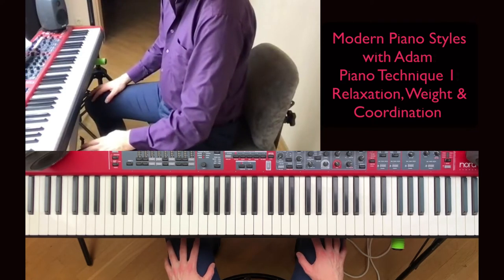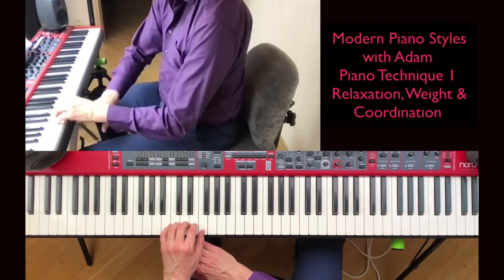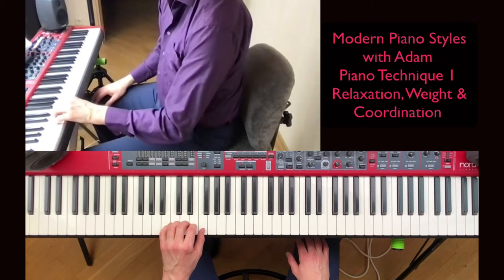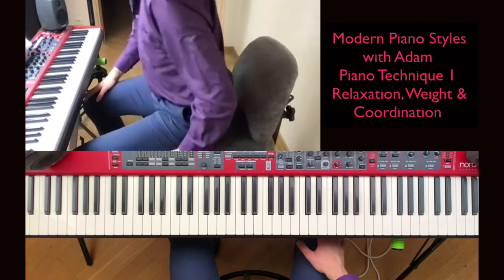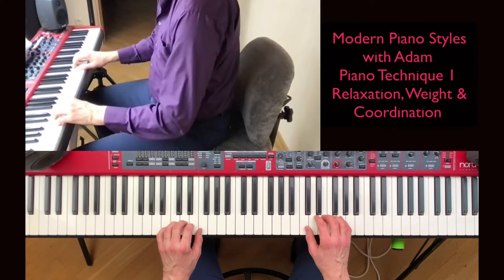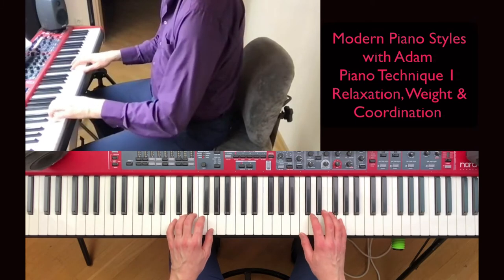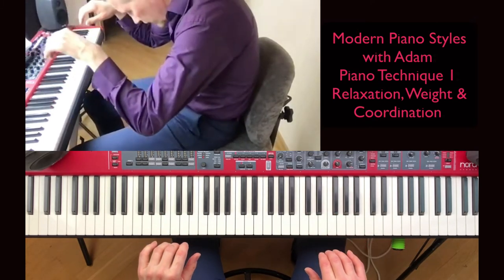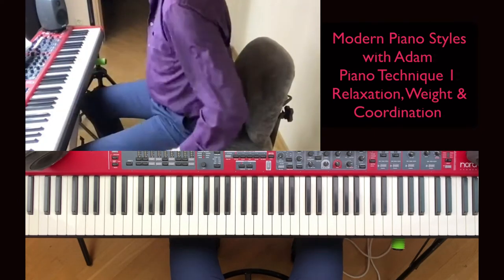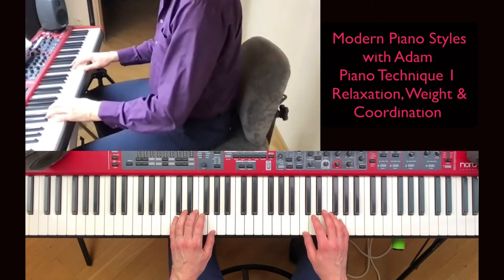Now we're going to look at the position of the hands. You can see that the angle is kind of negative — it's going down. It can be better if you raise the angle a bit by raising the chair, so it's more like 90 degrees. Because then you have the weight into the keys, but you don't risk ending up playing in a strained way. You have to feel what works for you, so it's good to have a piano chair which allows you to go up and down.